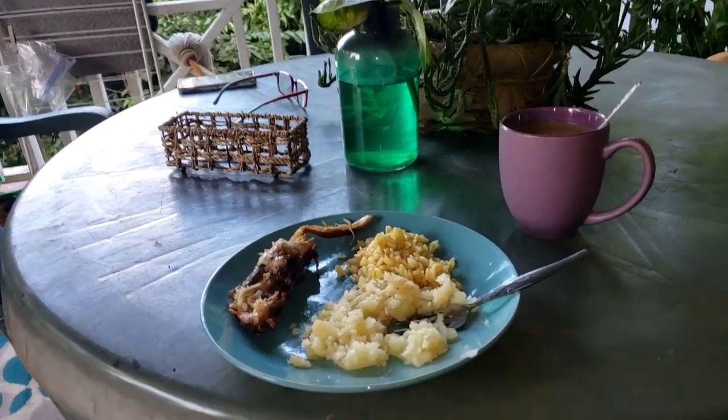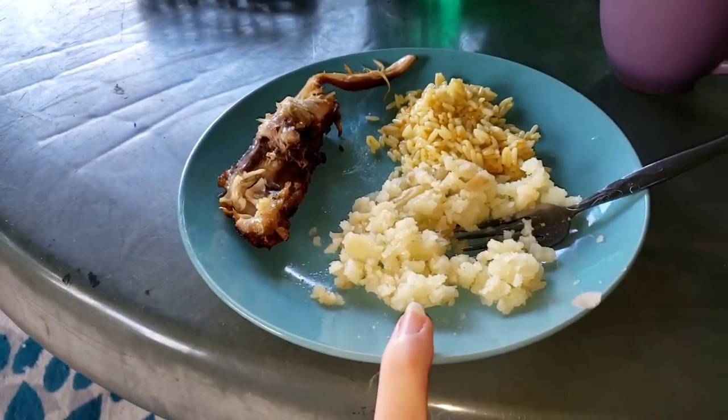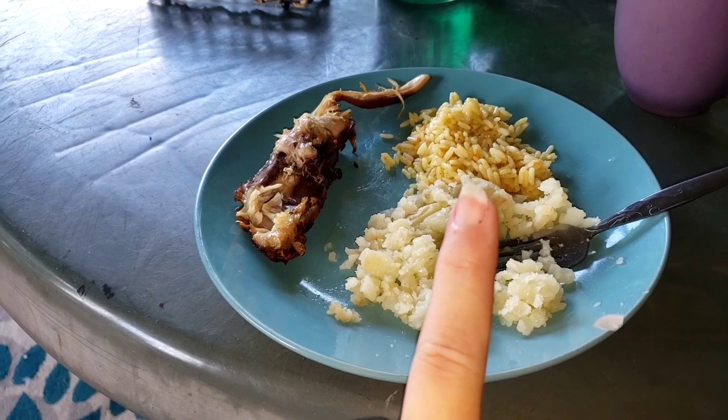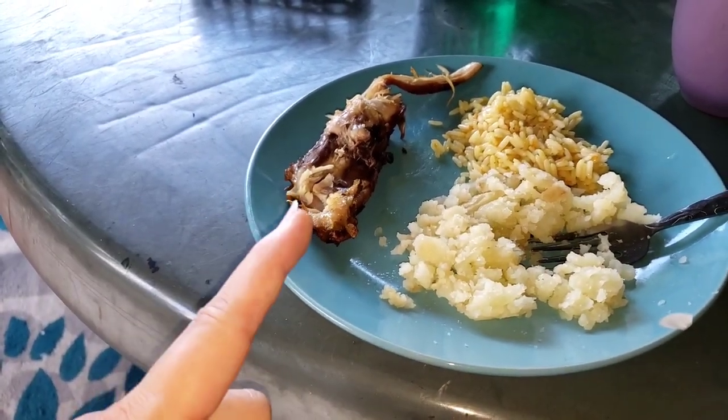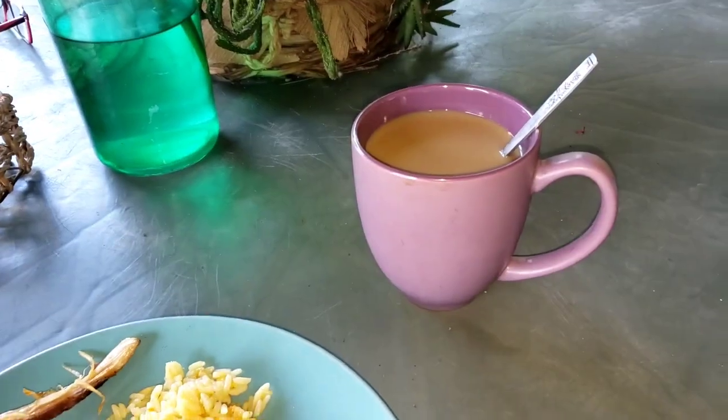I'm having some breakfast on the patio with a beautiful view of mango trees, and the water is through this tree here. Having some breakfast, some coffee, and getting ready to start the day. Breakfast is baked potato, some rice with some shredded carrot in it, some chicken, and coffee.